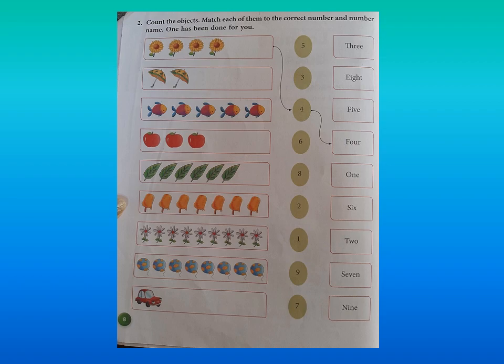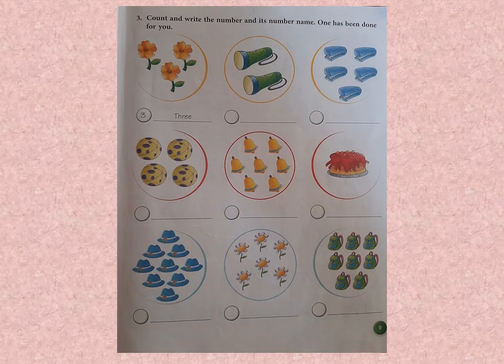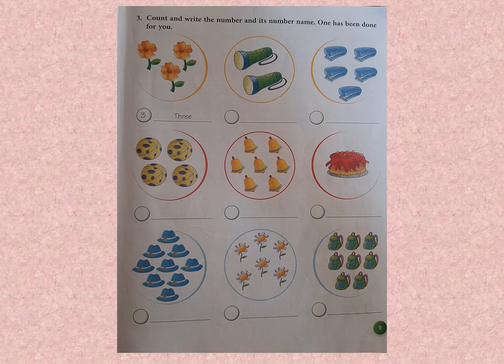So we move to page number 9, question number 3. Please read with me: count and write the number and its number name — one has been done for you. Now the first picture is done — there are 3 flowers and you need to write the number in the circle given and the number word on the line. I am going to help you with 2 objects here, and then you will be completing it by yourself, because you all know the number words up to 10.